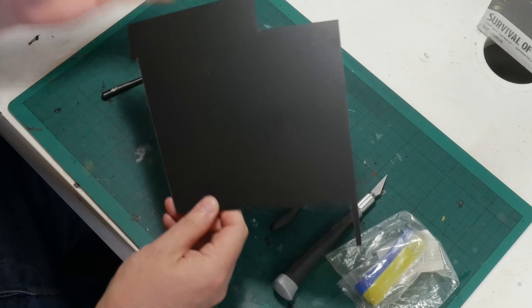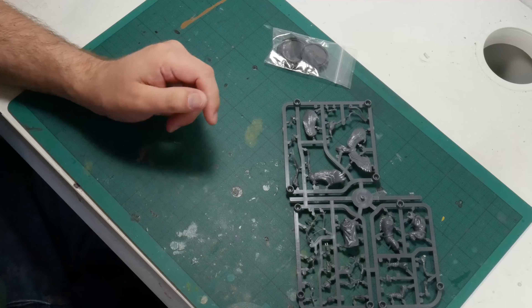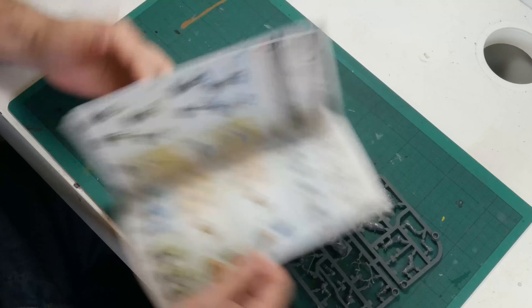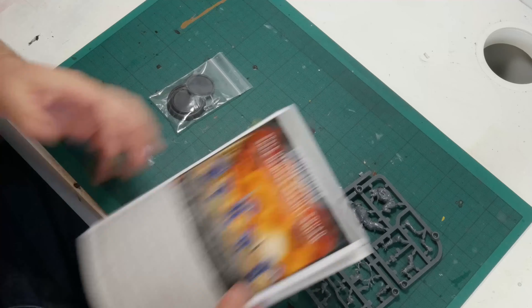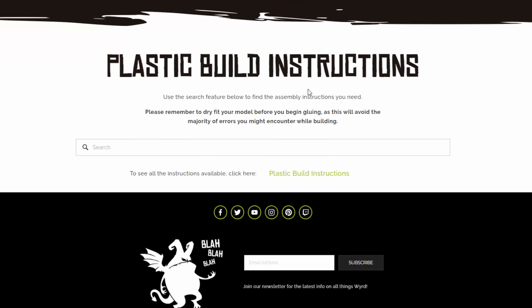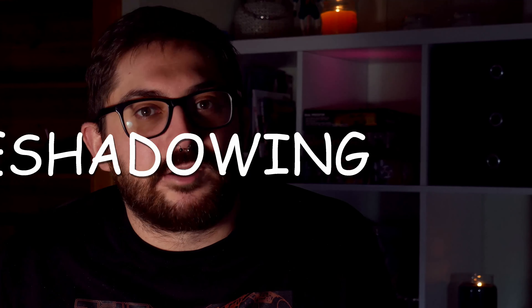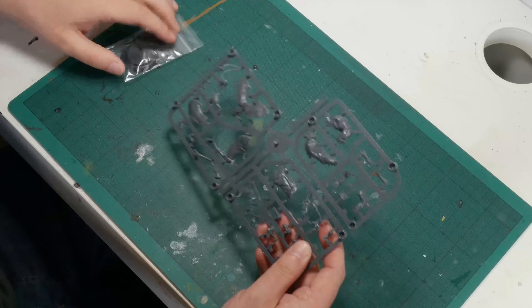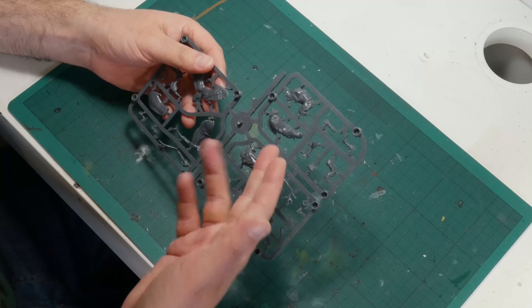Opening up the box we have a sprue, the bases and a little ziploc bag, and the stat cards used for playing the game. The first thing we might notice is that there are no instructions. We don't get a nice booklet like what GW provides, detailing the different ways a model can be assembled and the recommended order for adding the pieces, but fear not — there are instructions available online. They can be found by heading to Wyrd's website and navigating through resources and then build instructions. I highly recommend that you at least glance at the instructions before you start assembling. Sometimes they can go together in quite unintuitive ways, and so having that extra bit of information can be really helpful. It's very easy to glue a piece in and then later find that you need to glue something in behind it and that you've now obstructed your access. You will notice that although the pieces on the sprue are numbered, the parts on the instructions aren't. This can be a little confusing, but if you take your time it shouldn't be too hard to match up the pieces to the diagram.